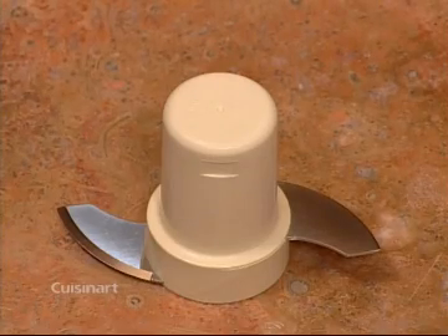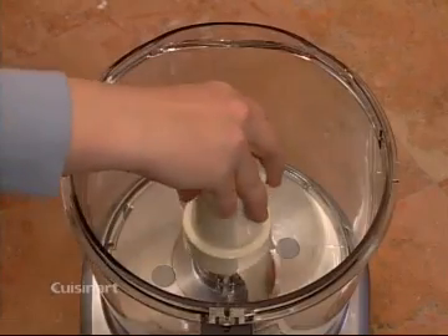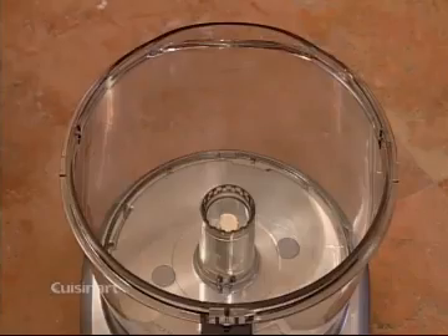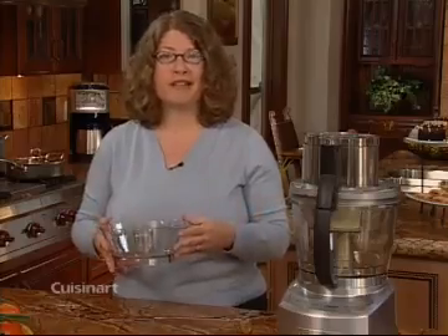This is your metal dough blade. To insert it, place it onto the shaft and turn until it slides into place. To remove it, just lift it up by the hub. Note that the metal dough blade can only be used with the large work bowl. Next, I'm going to show you one of my favorite features of the food processor, the small work bowl. It's great because it does small jobs along with the big ones. It's perfect for chopping nuts and herbs.